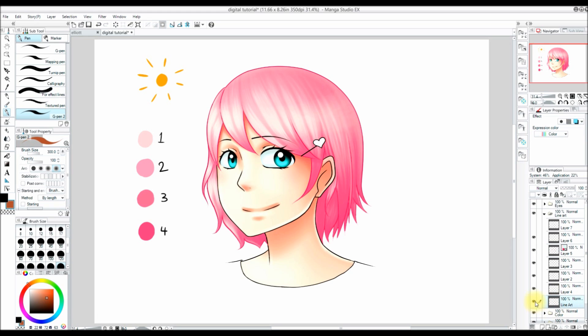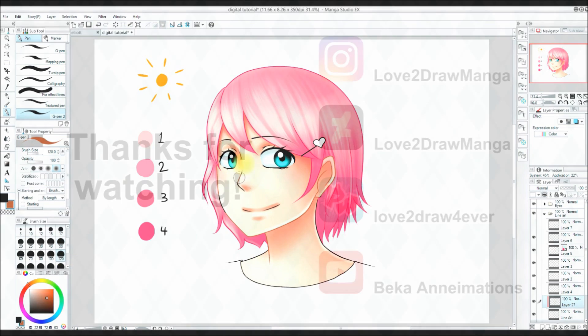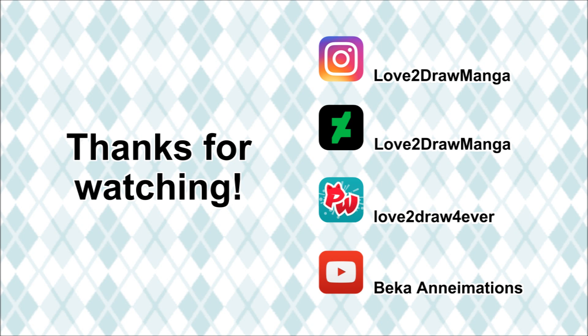Now I go down to my line art layer — this is the line art for the face. I'm going to make a new layer and click on the thumbnail for that new layer and click Clip at Layer Below. This will make it so I can't color outside of the line art. This allows me to just color certain areas of the line art instead of coloring all of it, which can be really handy. So those are the two ways I color line art.